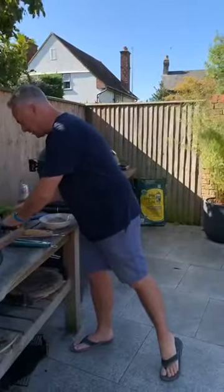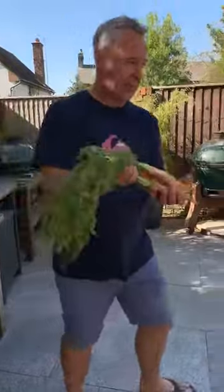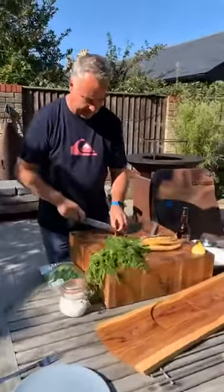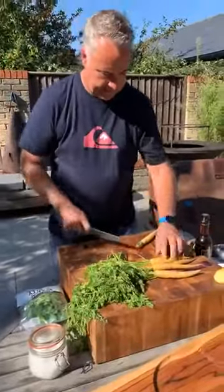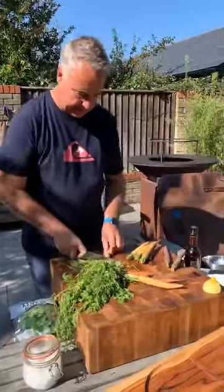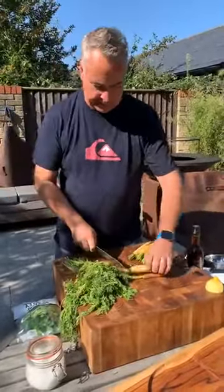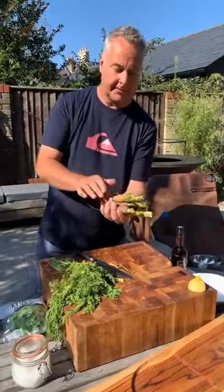On to the next cook — some beautiful heritage carrots. They're all different colours. I'm going to take the tops off and cook those dirty. If you've got really fine ones that works well too. You don't want the super fat chunky ones because they'll just take too long to cook.